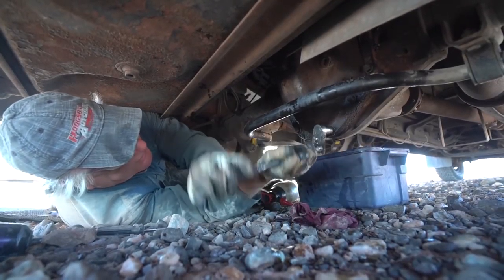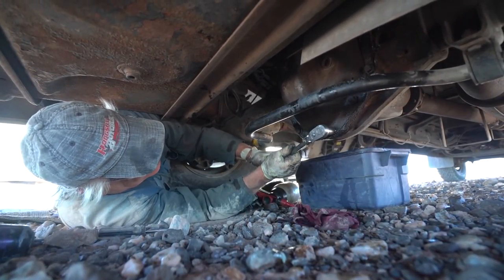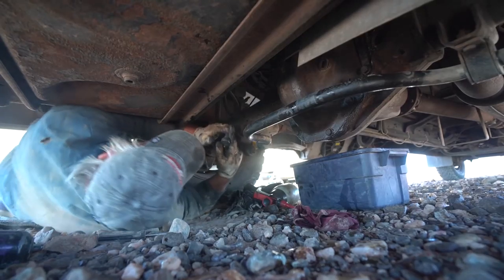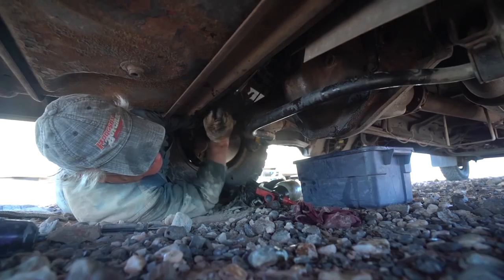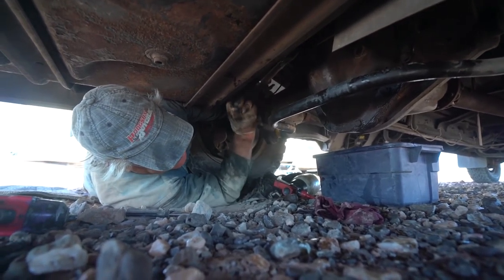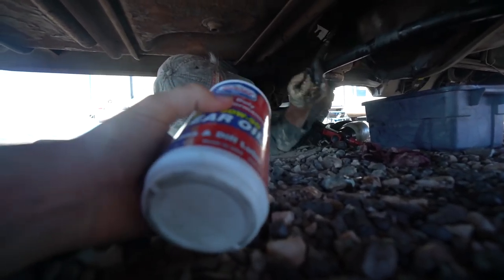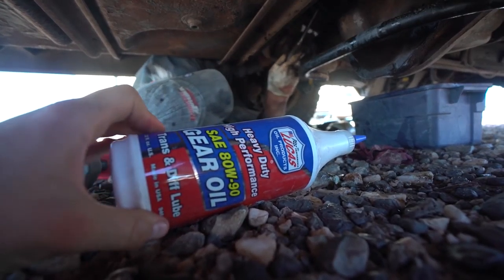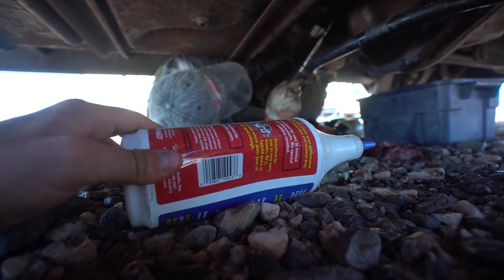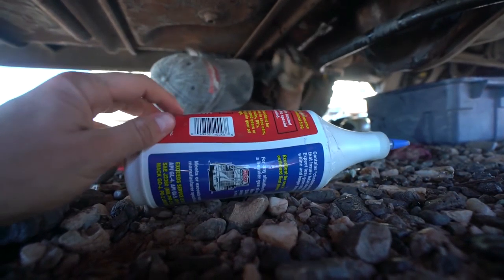Now if you've got a limited slip or a positive traction unit, you have to check and make sure if you can get away with ordinary gear oil or if you have to put an additive in it. Most of the GM's — you have to put an additive in for the limited slip. If you put straight gear oil in it, it'll wreck it. Great news — I got stuff that doesn't require that. Some of them are going that way now. I think a lot of the Lucas stuff you don't have to worry about — it'll go both ways.